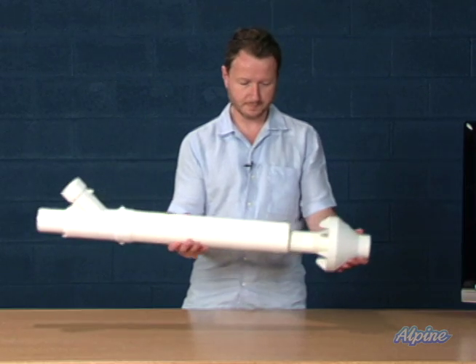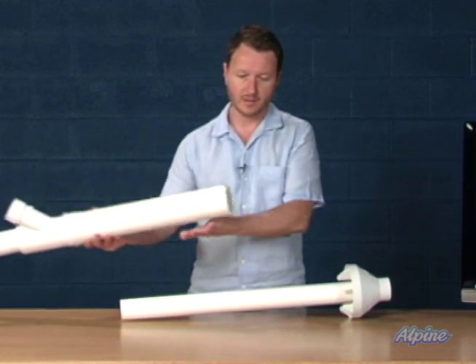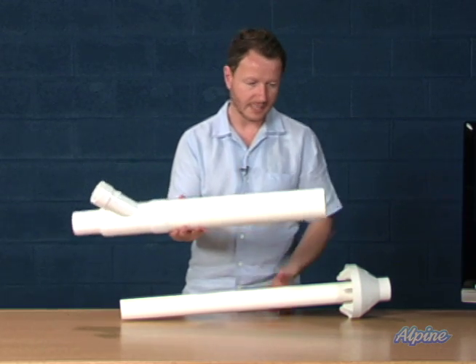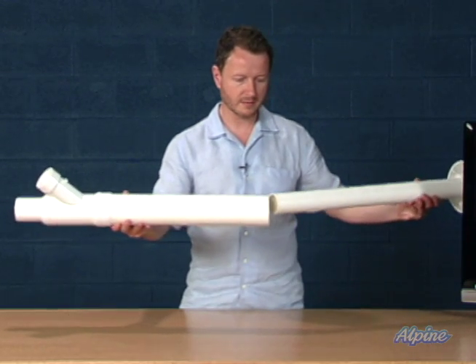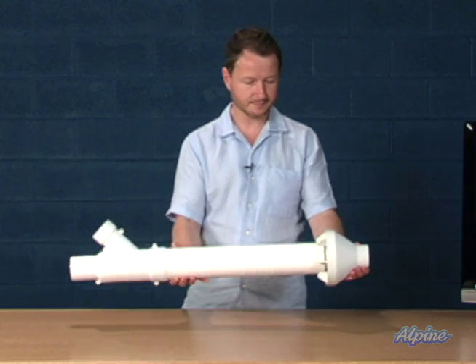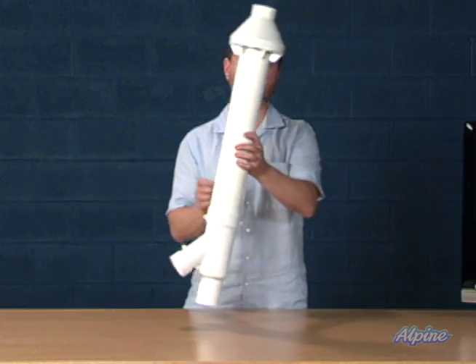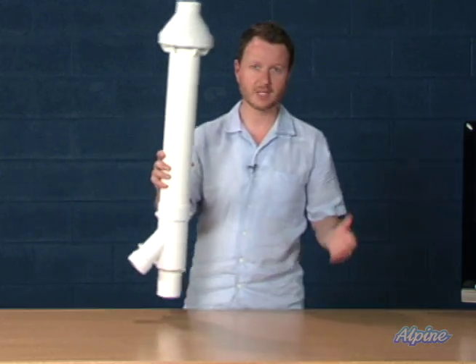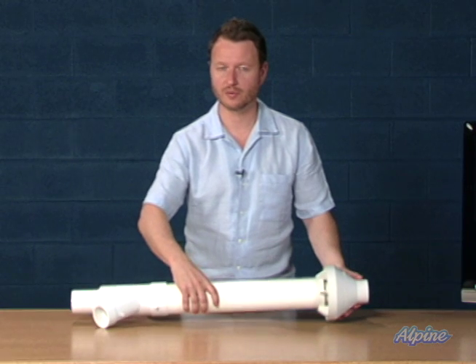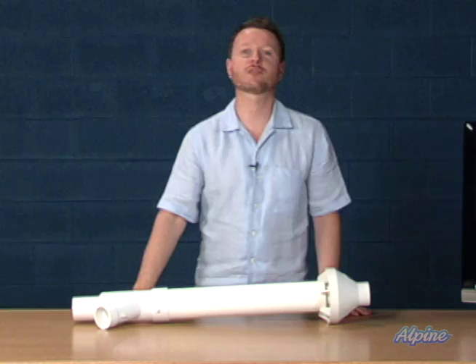You cut that one hole, take the kit apart, slide it through the hole, and then put it back together. It can be installed horizontally out the side of the home or vertically out the roof. So if you're installing a high efficiency furnace and only want to cut one hole instead of two, get the concentric vent kit.